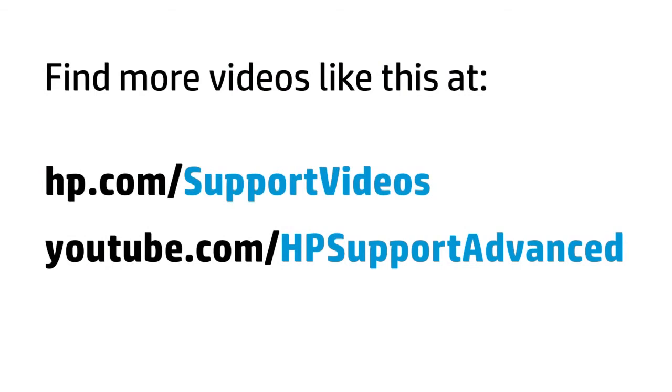You can find additional helpful videos at hp.com/support-videos and on our YouTube channel, youtube.com/hpsupportadvanced.